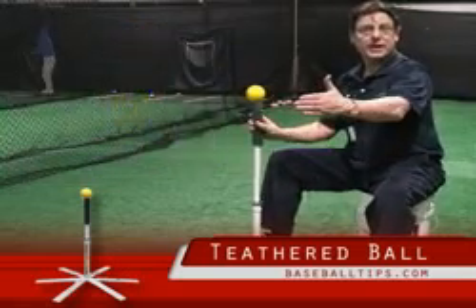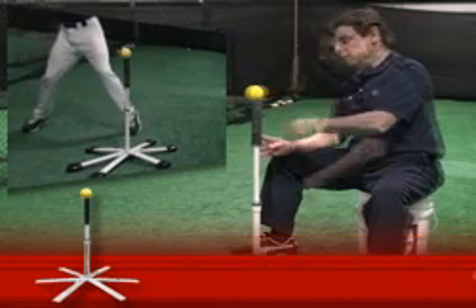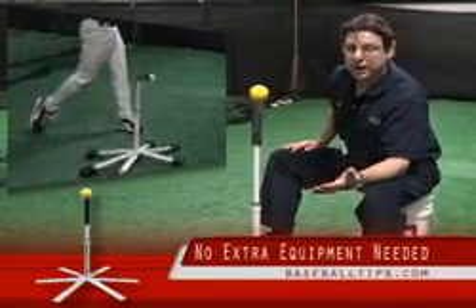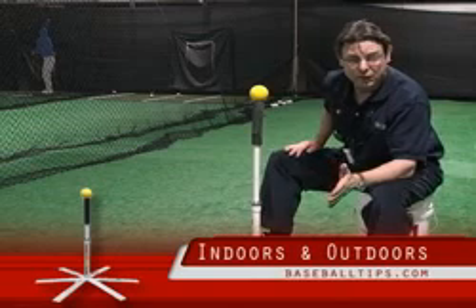When you hit it, it will actually come out 8, 10, 12 inches and then pops right back to where it started. So the idea is you can use a single player without a catch net — great for solo training in the house, indoor as well as outdoor.